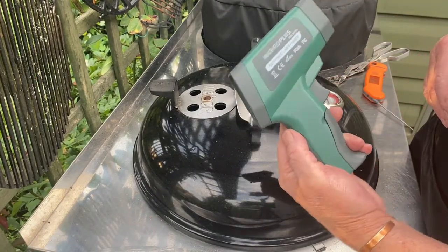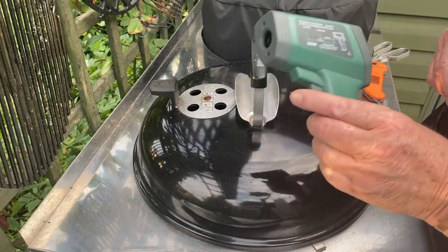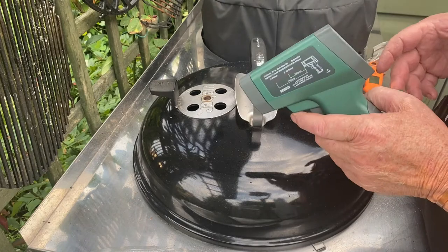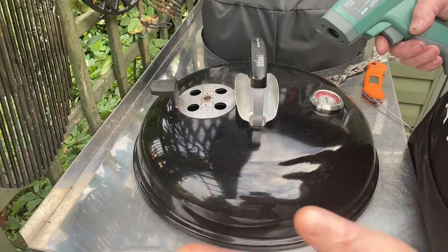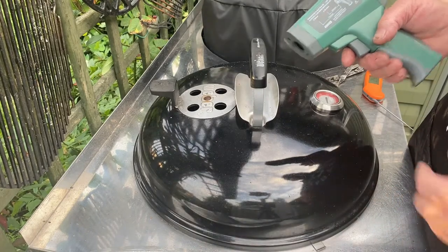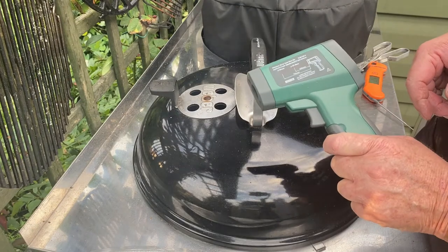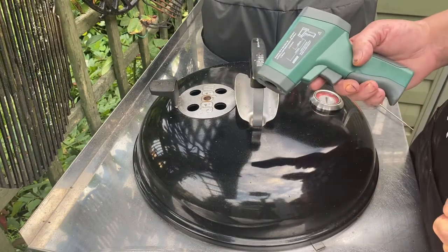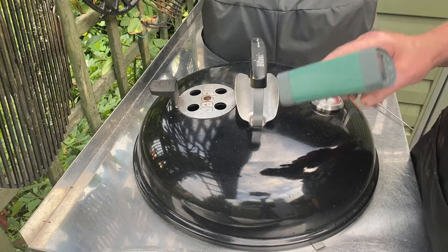This temperature gun — the Inkbird Plus made by Inkbird — is really nice. It's quite bulky but very accurate with a long temperature range and distance. Very pleased with it; it's another thing I've got from Inkbird. A lot of my stuff is Inkbird and it's working well.